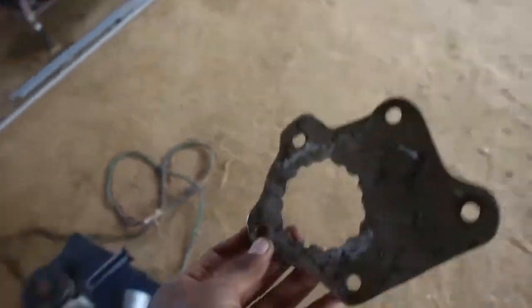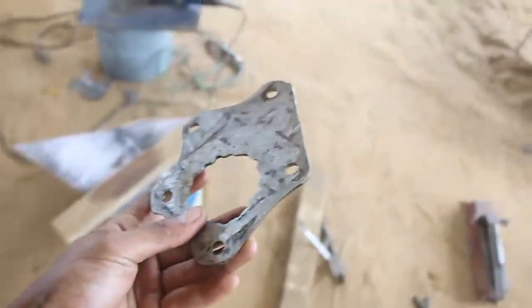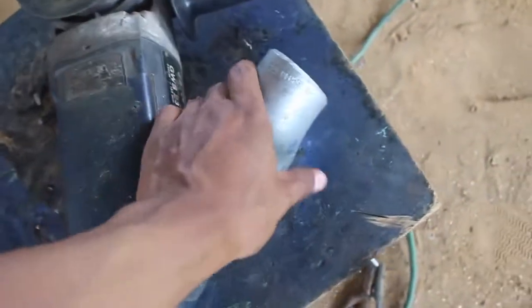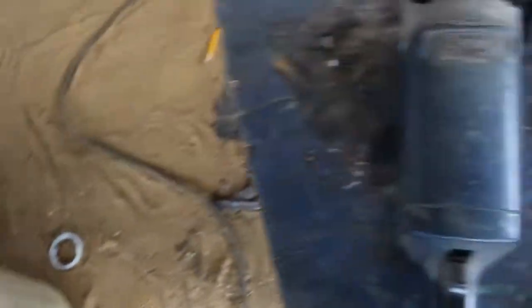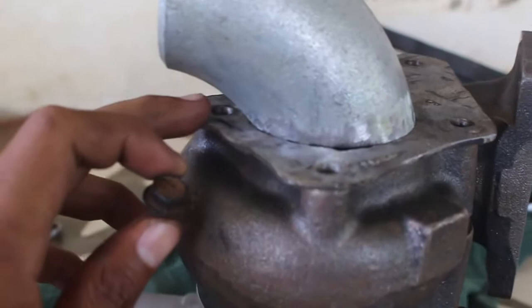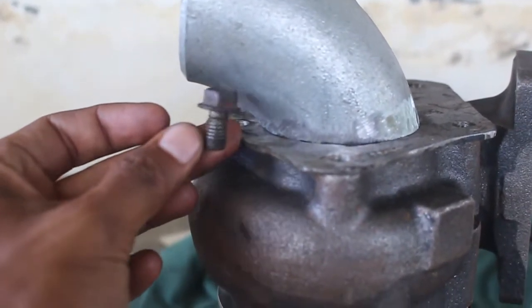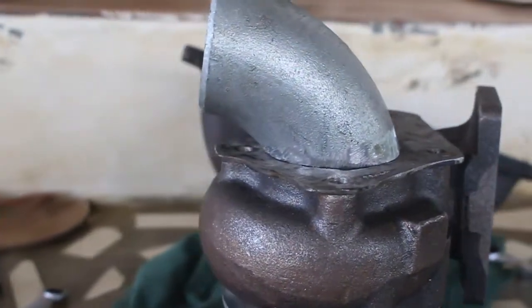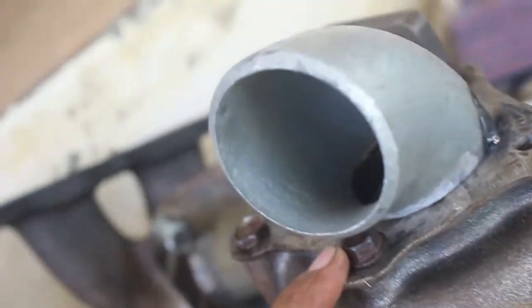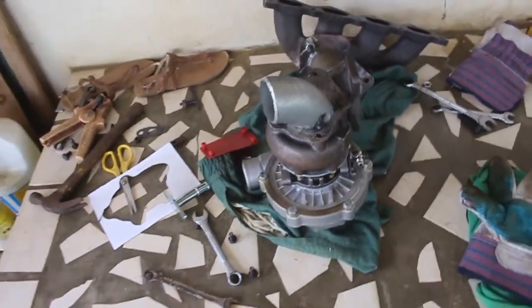Alright guys, so the flange is made — that one goes on the backside of the turbo that goes over here. Right now we are going to be welding this piece on there. So we shortened this piece — right now I cannot screw that in because the screw is too tall and I might have to shorten it. Oh yeah, the short screw fits perfectly, there we go. So we're going to test fit this and see what it needs.